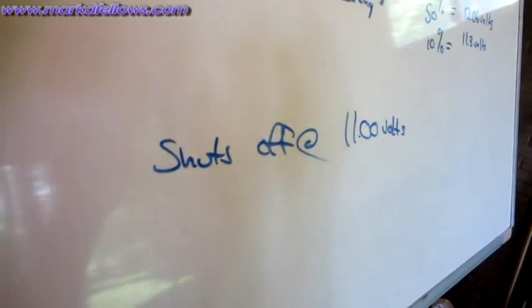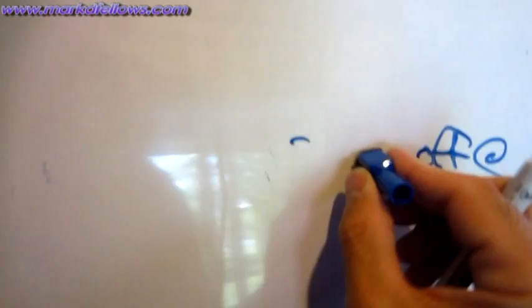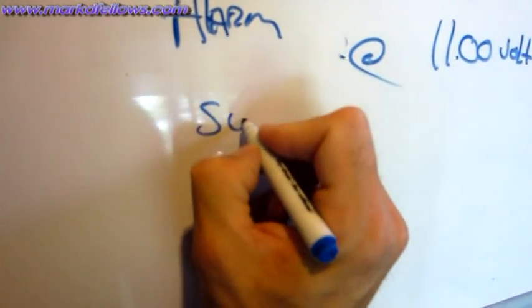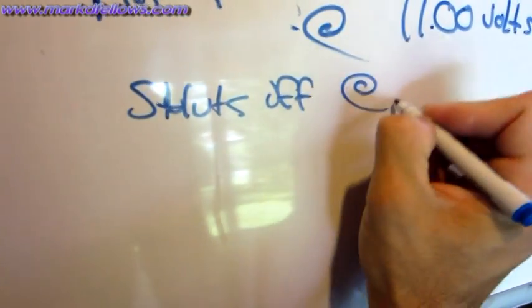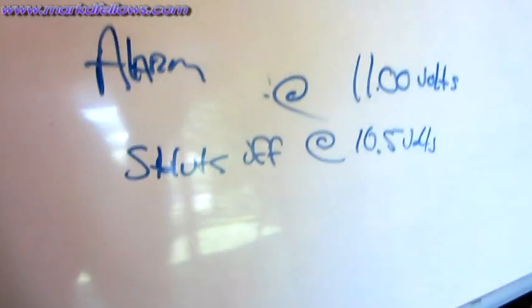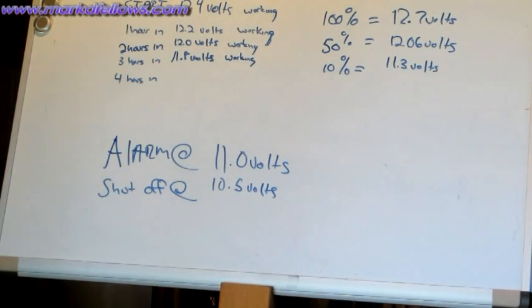I want to correct what I said earlier: the inverter doesn't shut off at 11 volts. According to the manual, it gives an alarm at 11 volts and actually shuts down at 10.5 volts, which gives us more cook time.